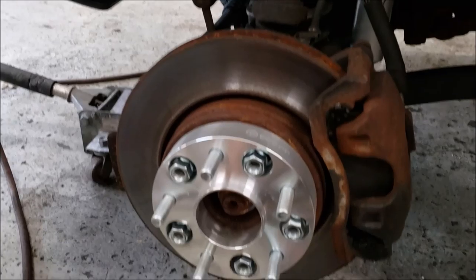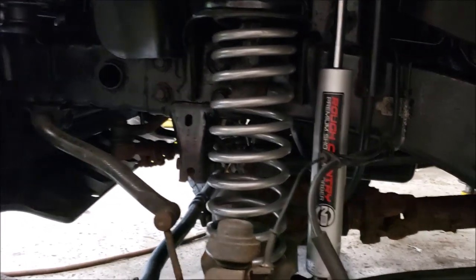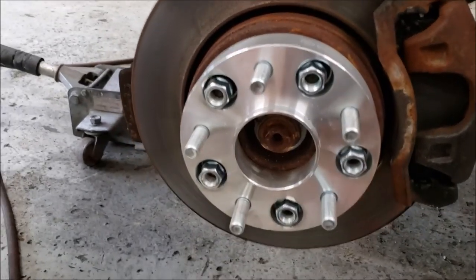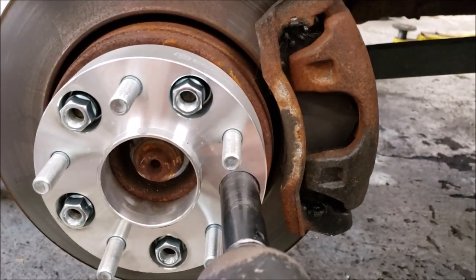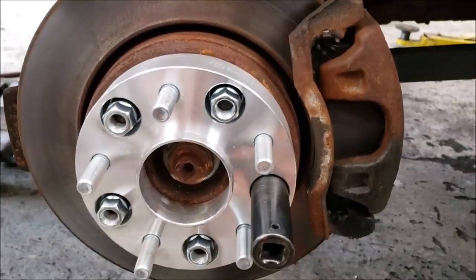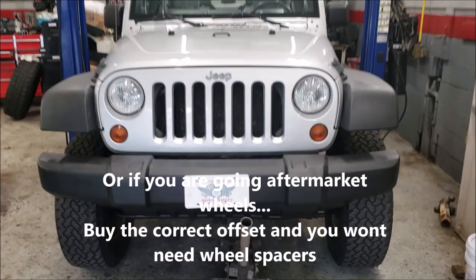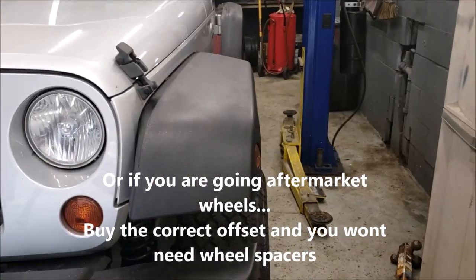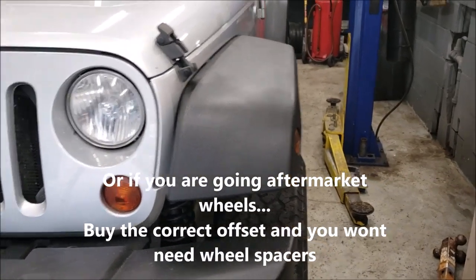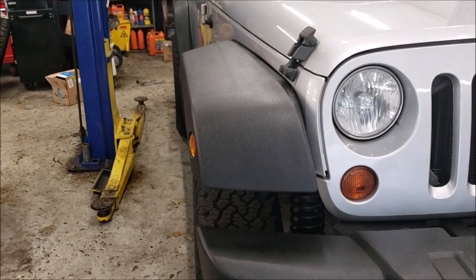Last day of the Jeep build. We've got our one-and-a-quarter-inch wheel spacers on every wheel, suspension is in, frame is done. Here's an example of with and without wheel spacers — perfectly aligned with the fender with the spacer on, looks like a pair of skinny legs without them.